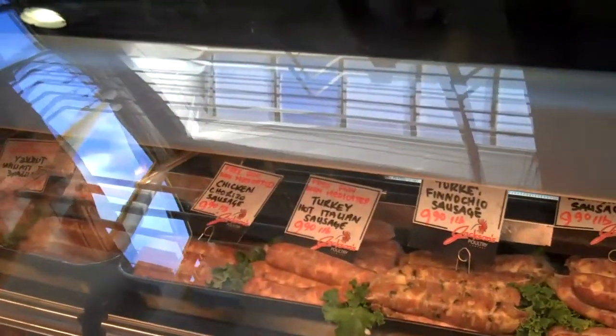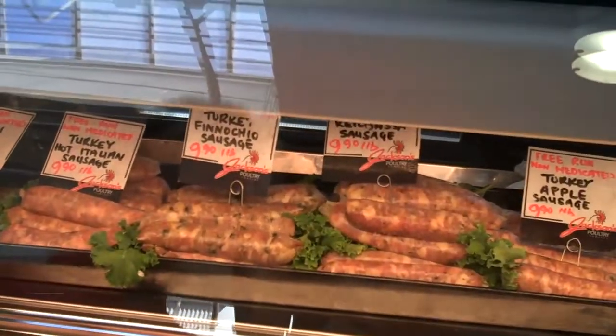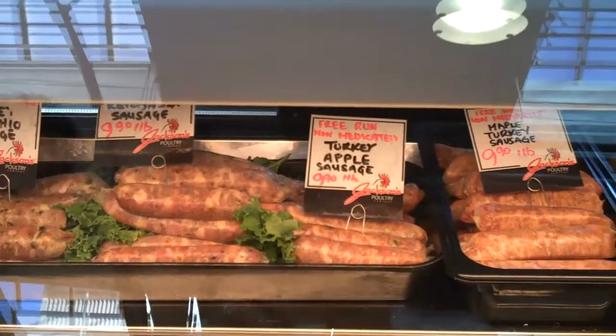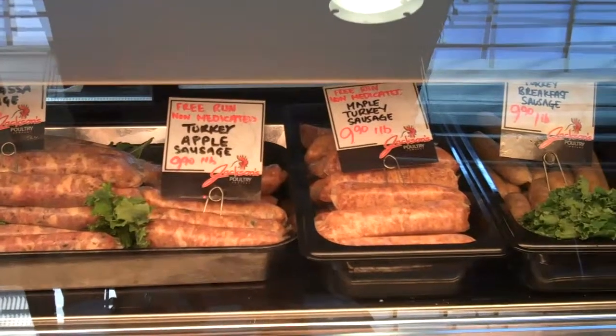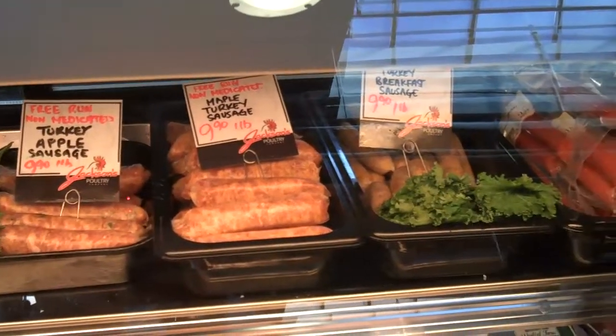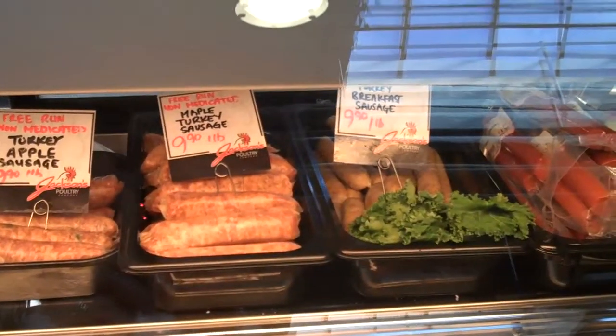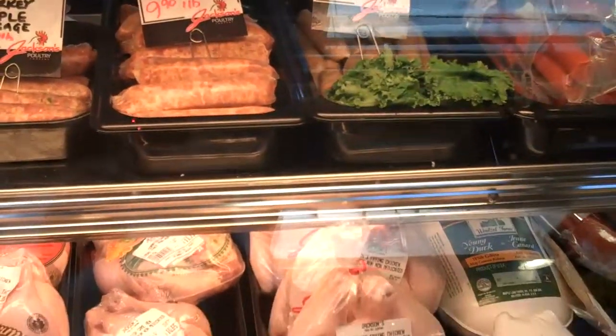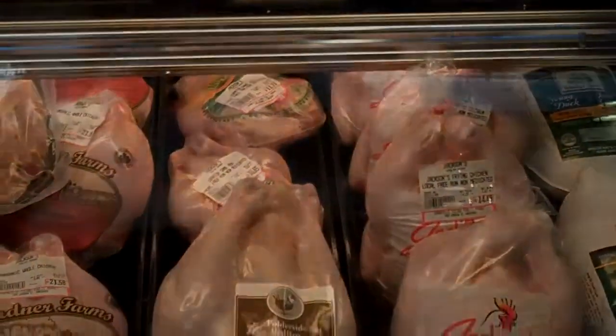And then of course you have your sausages, which is a forced meat. You take your ground turkey or ground chicken, add spices to it, and they come in all natural casings. You can grill them, boil them, or bake them. If you haven't had a chicken or turkey sausage, you should try it. Well, until next time, this is Chef Dave — Cook Smart.